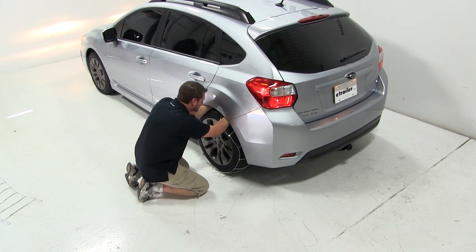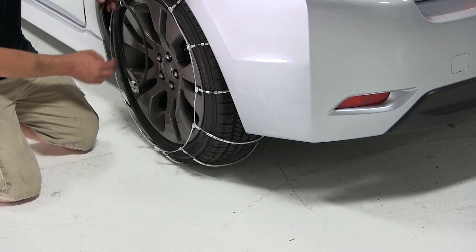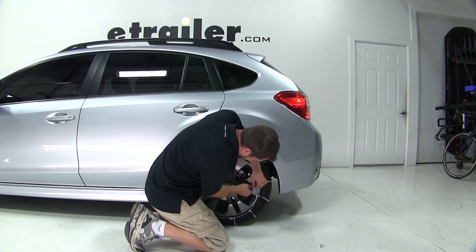We'll need to do this on the inside of the tire and then again on the outside of the tire. With our chains in place, we'll take our rubber adjuster and work in a star pattern around the Glacier Chains, making sure that the hooked opening is facing outward.